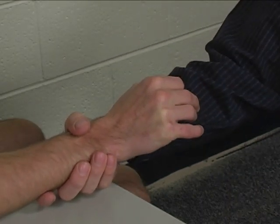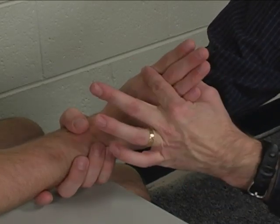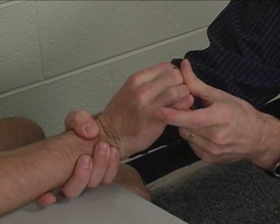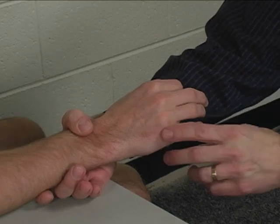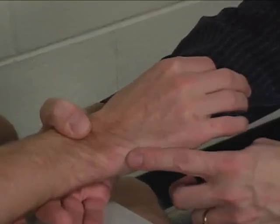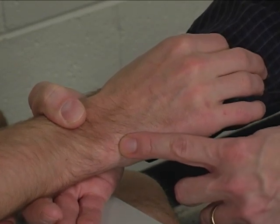The substitutions for this would include finger extension, especially metacarpophalangeal joint extension, to try to substitute for a weak extensor carpi ulnaris. The extensor carpi ulnaris tendon is palpated at the fifth CMC joint.